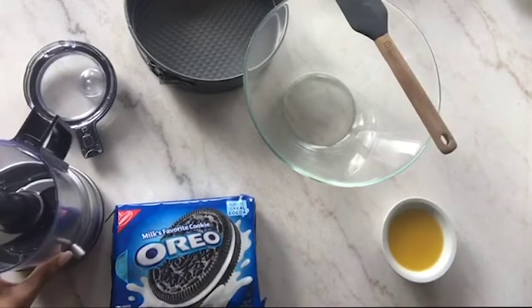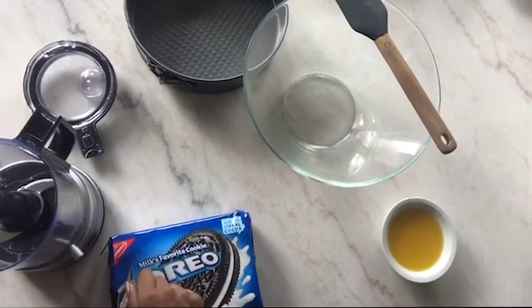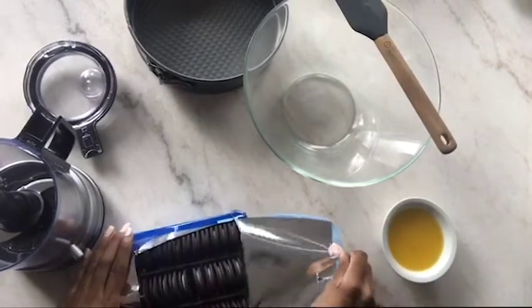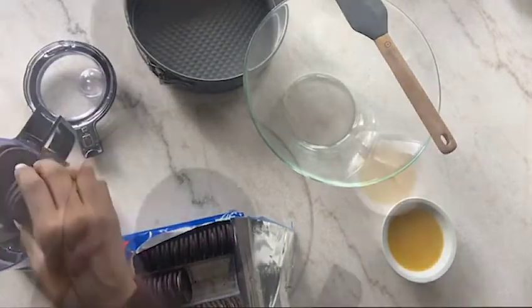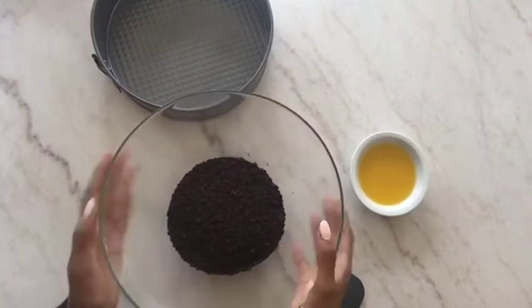I'm gonna go ahead and use my food processor. I thought about it after I pulled the processor out — I could have just used a bag with a food hammer or something — but I already pulled this out so I'm just gonna go ahead and do that. I put my Oreos in the food processor.